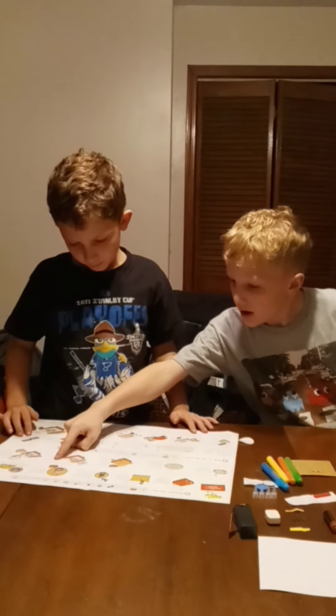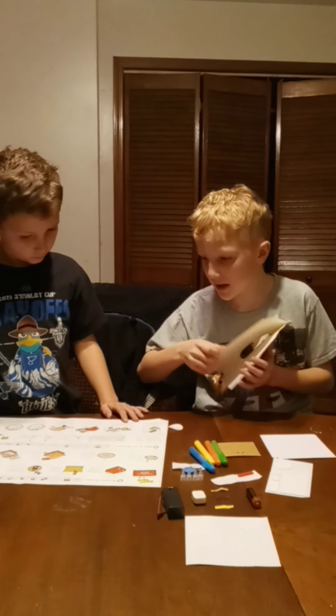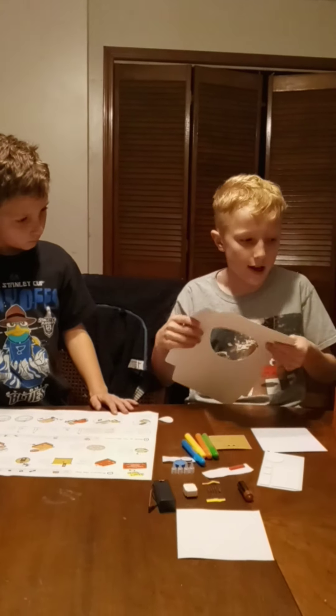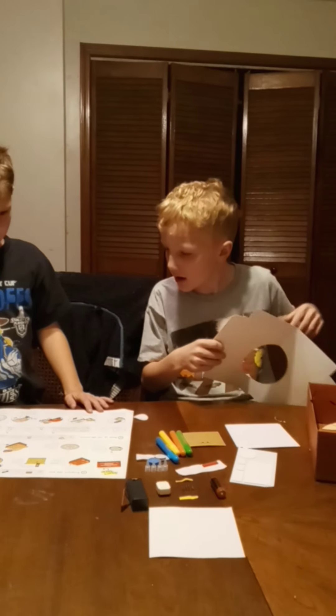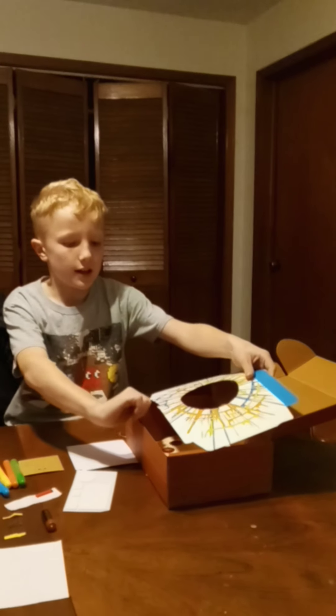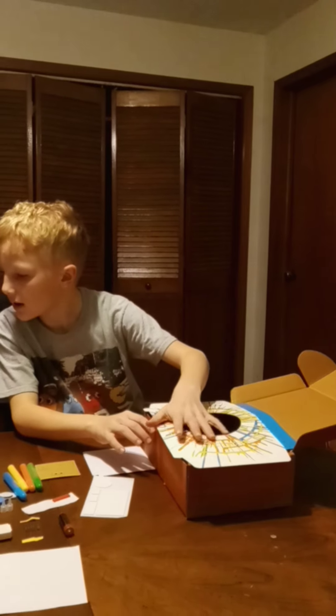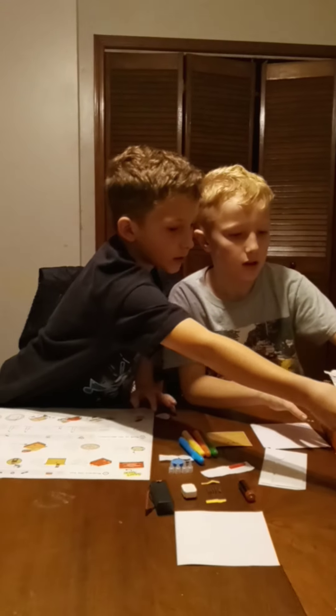Step 9. This one includes this thingy — I've been waiting for this thingy. So it says to get it on just like so, like this. You have to put these things inside of here.